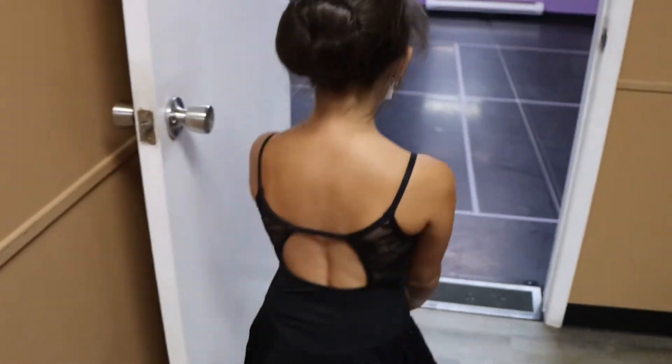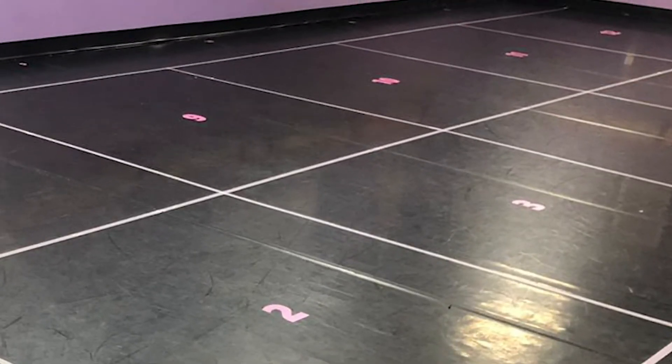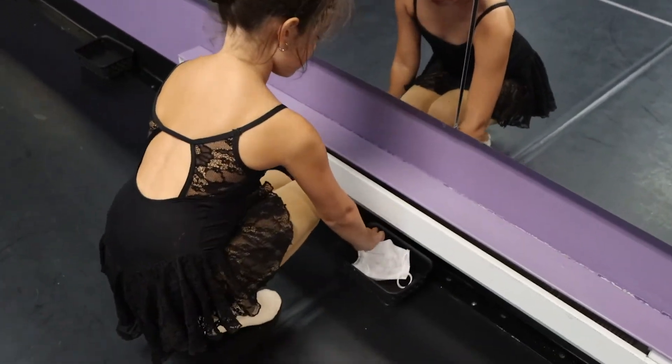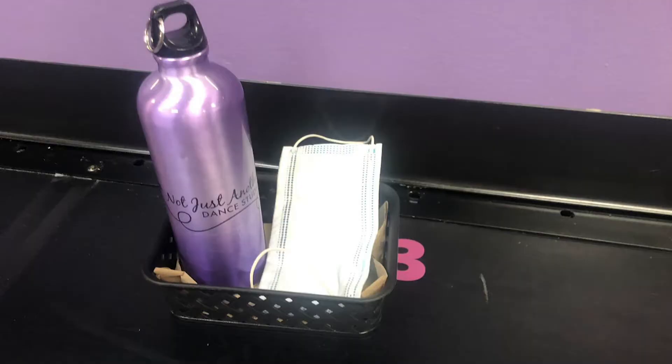When it is time for your class to enter, your teacher will bring you into the classroom and assign you your numbered box. Each box is 6 by 6 feet. Once you are in the studio, you may remove your mask. It can go neatly into a little basket or container in front or behind your square. There will be a number on the floor that matches your square, and this is where your basket will stay during class.